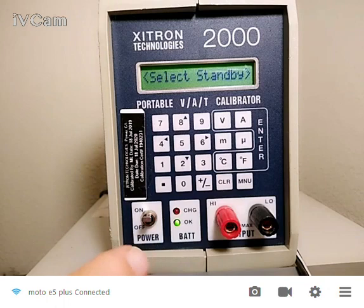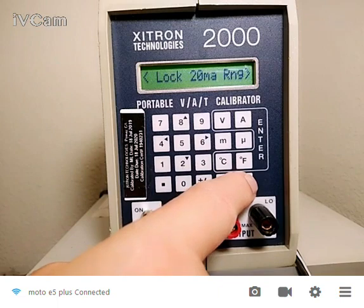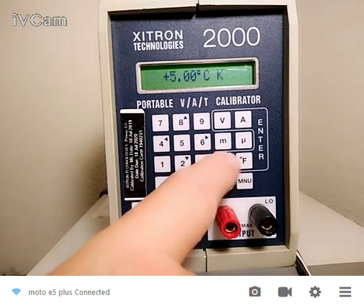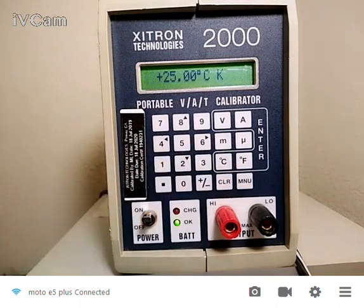Once you've gotten to this point, if you want to output something, all you do is hit the value — let's say five degrees C. And now it's outputting the correct voltage to simulate a K thermocouple at five degrees C. If you want 25 C, there you go. You notice that we have a hundredth of a degree C resolution, so very, very high resolution.